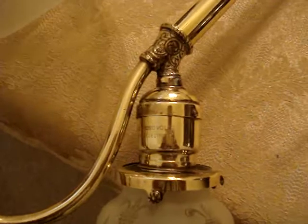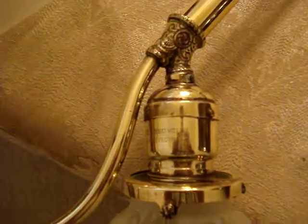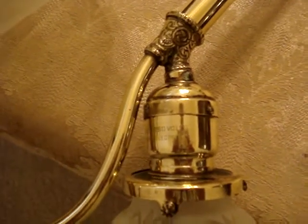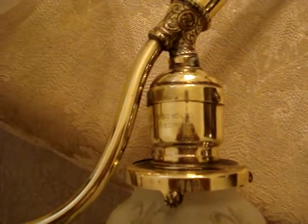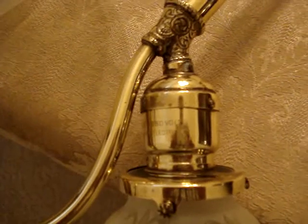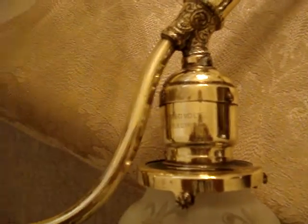This socket right here is the same socket I showed in part four when I was polishing for the two up. I said I was starting to work on the one up, one down. This is that same socket, polished in three different ways: one on the buffing wheel with the compound, the Dremel with the compound, and also the hand polishing with the Neverdull. All three got this to be the way it is.